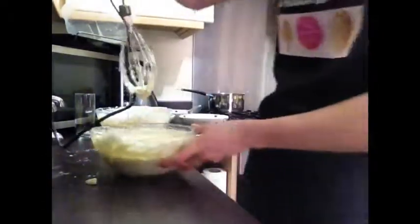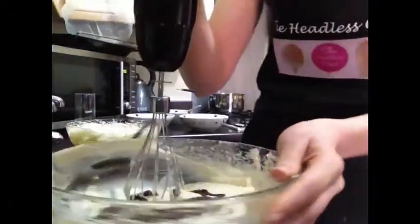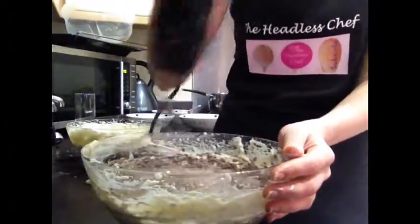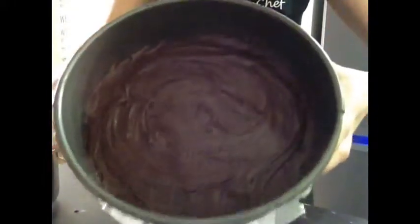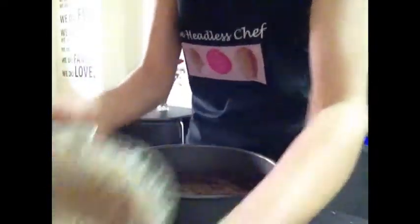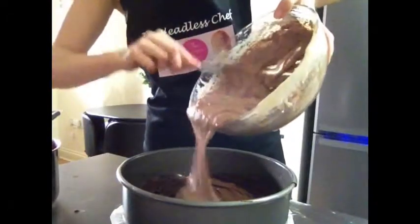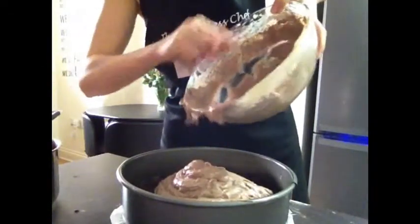Now just wash the mixer cables and then mix the dark chocolate portion. You can see the color changing as you mix. Now is the time to assemble the cheesecake: first we've got the chocolate brownie base layer, and now we're adding the dark chocolate cheese mixture — put everything in and then level it up.